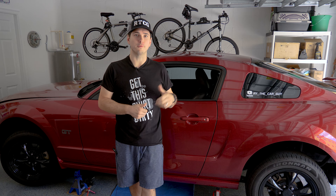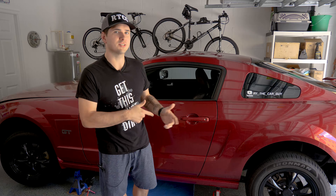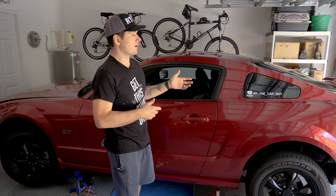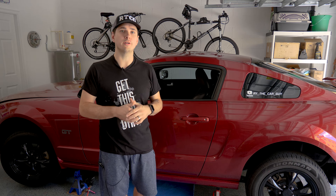Hey there, Ride the Car Guy here, and today we're going to defy some quarantine orders by swapping some fluid. The manual for the Mustang says to swap out the transmission fluid every 60,000 miles. Well, this one's at about 110, and I highly doubt it was ever even done at 60, so that's what we're going to do today.